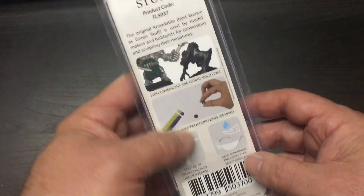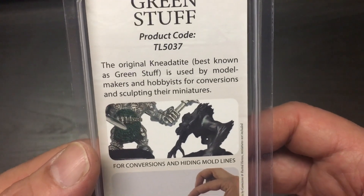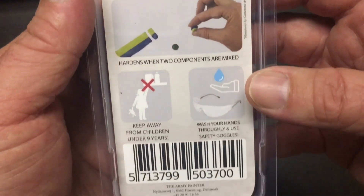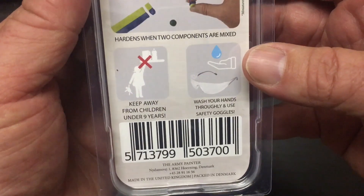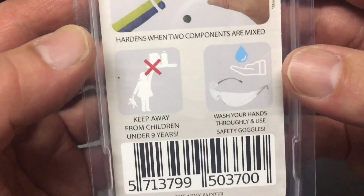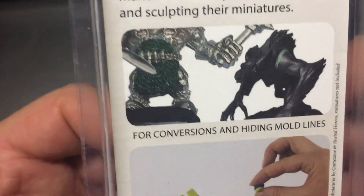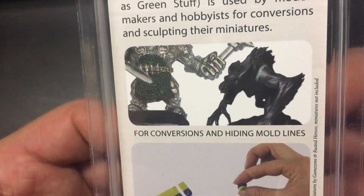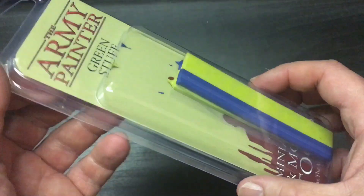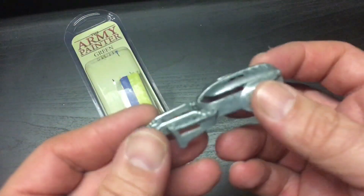It's basically the same thing as what you used to buy at Games Workshop years ago. It's actually been an extremely long time since I've used this stuff. Keep it away from children — it's not really good to be eating any of this.